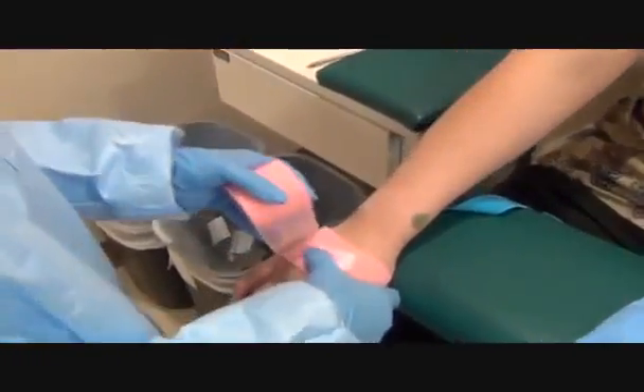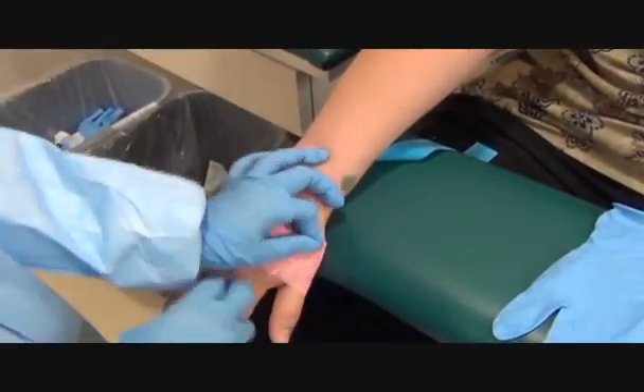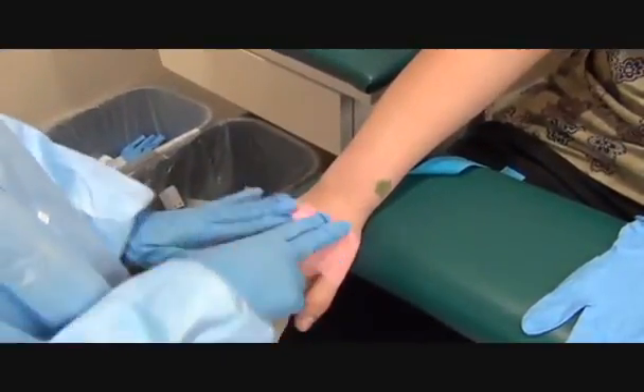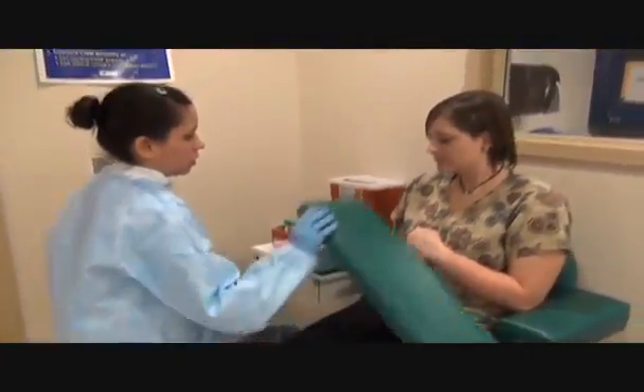You want to make sure that you put it tight but not so tight you're cutting off their circulation. Tear it and then just rub it to itself and it will self-adhere. Okay, are you feeling okay? Yes. Okay, you're all done. Thank you.